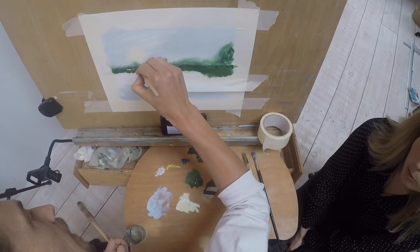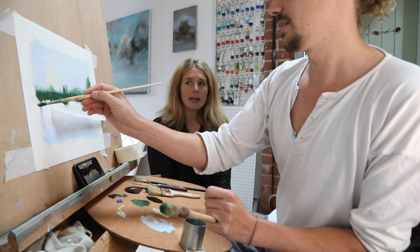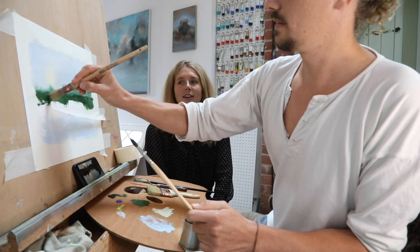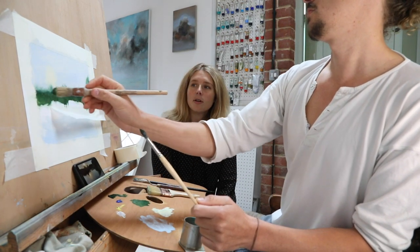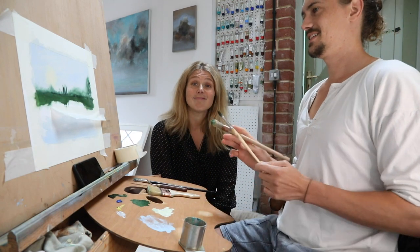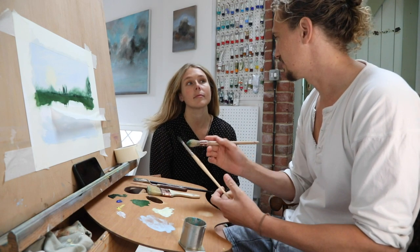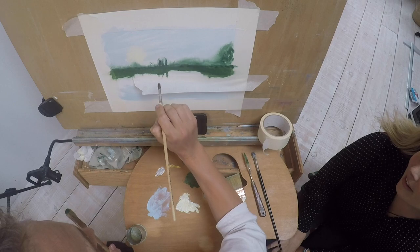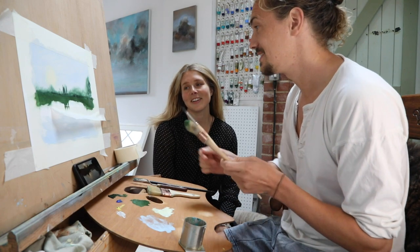Jessie reflects: So many people who were learning at school might have had bad criticism that put them off art - told it wasn't very good or didn't look like a Michelangelo, so why don't you just stop? We don't have that atelier training in the UK - you have to go out and find it. It really helps to have someone guiding you in a way that feels like you can just play. Rafe: This is really fun. Even though we've been together for four years, this is the first time I've picked up a paintbrush that isn't for painting walls.